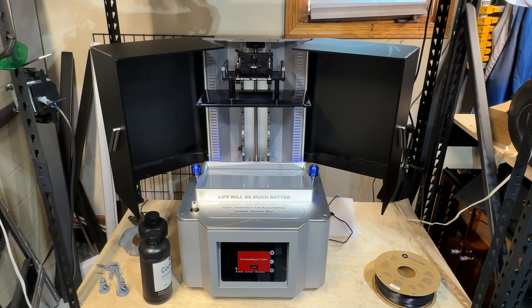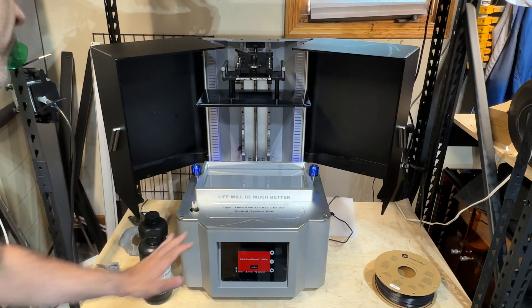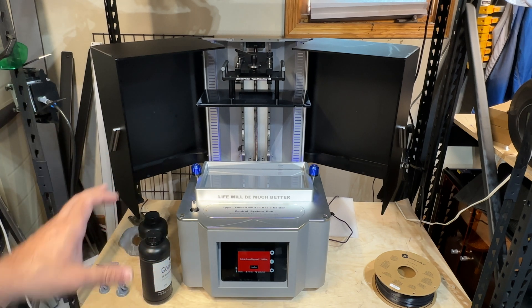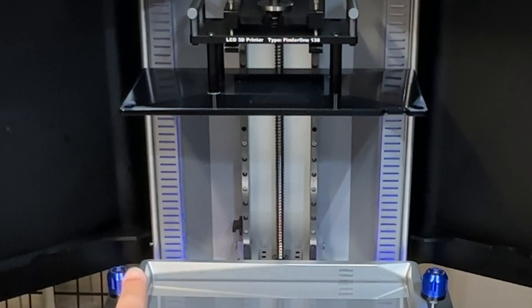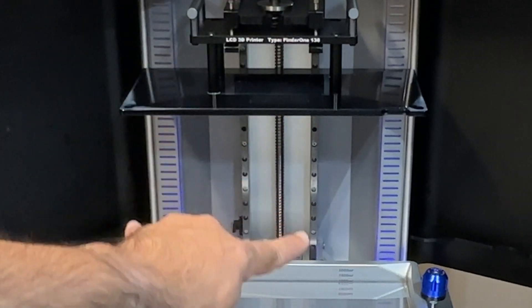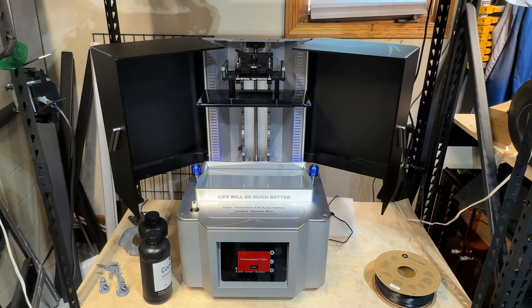When they said industrial strength — no joke, this is industrial. This is all metal, everything is metal, it's super solid. There's no plastic here except the doors, and I don't think they're standard plastic — they're made out of some other material. I love the fact that there's that blue RGB LED coming up on the sides. You can see how massive this thing is.